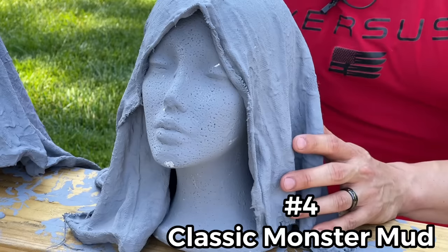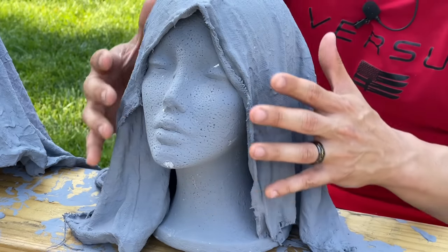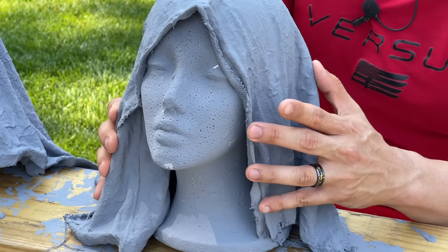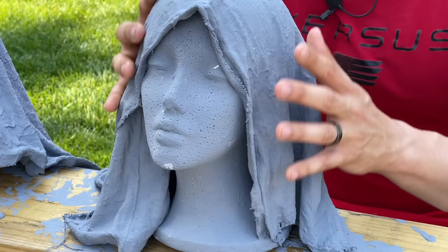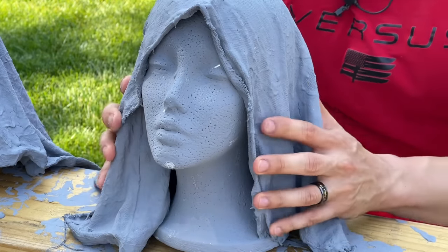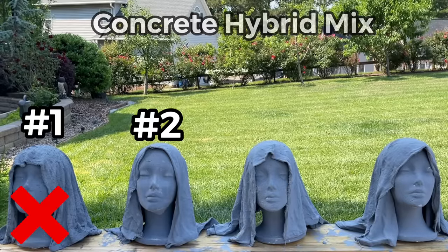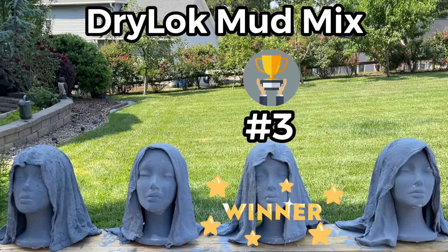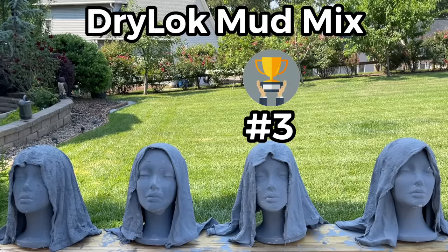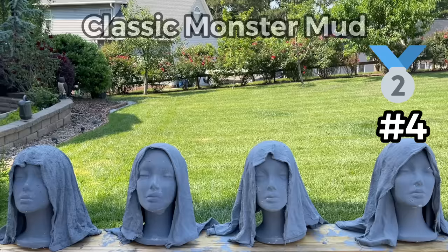Last but not least, the classic monster mud recipe: joint compound and exterior grade paint. This one is also solid, with only a slight give when pressing the edges — nothing major. It's solid, it's smooth, it came out really nicely as one solid piece. So you can't go wrong with the classic recipe. To summarize: recipe one was not so good; recipe two is all right with some give; recipe three — joint compound, dry lock, and exterior paint — is the clear winner; and recipe four, the classic, is a very close second.